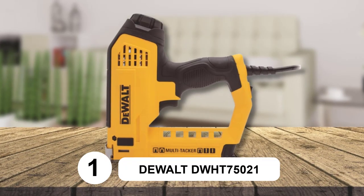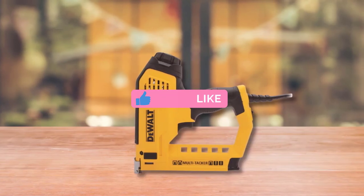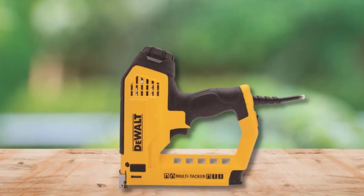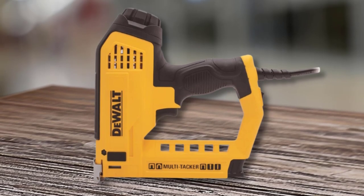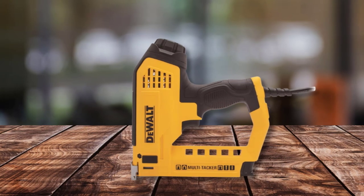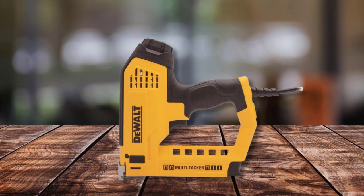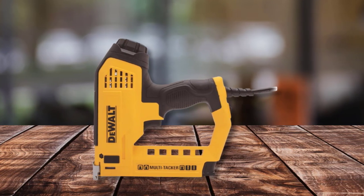At Number 1: Dewalt DWH-75021. This multi-tacker can fire several sizes and styles of fasteners, including T-50s and brad nails. It has a comfortable rubber grip, an on/off switch for added safety, and a power regulator for hard and soft woods. The electric staple gun's ability to switch between staple styles and brads makes it an attractive option for homeowners as it can take the place of a few tools.